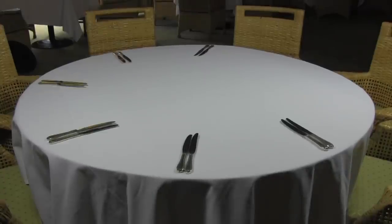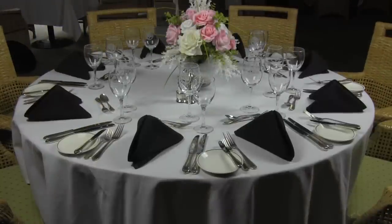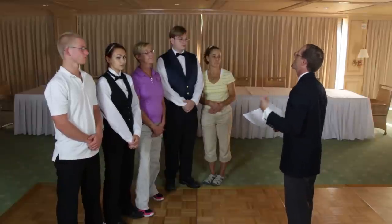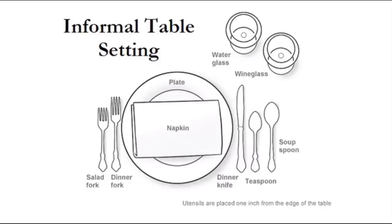In this video we are going to show you how to set a standard banquet table. Ideally at the beginning of each shift a banquet captain or manager should conduct a pre-shift meeting to identify assignments or duties, and you should be given a floor plan and or table setting diagram.